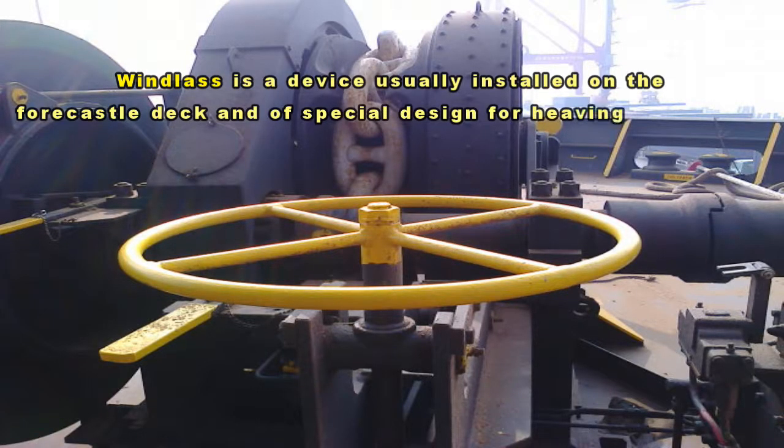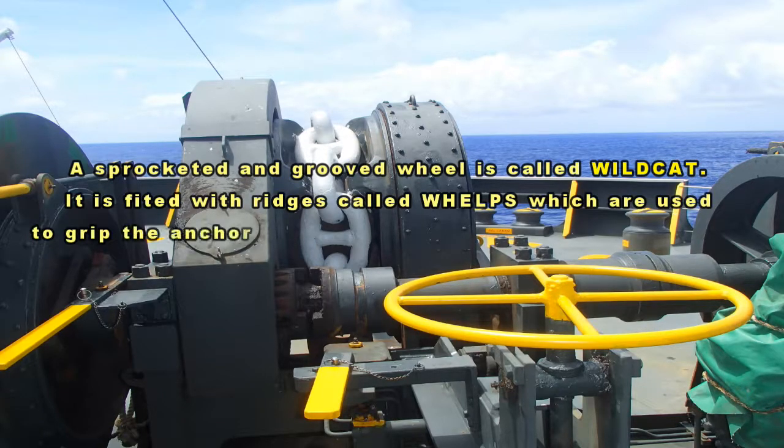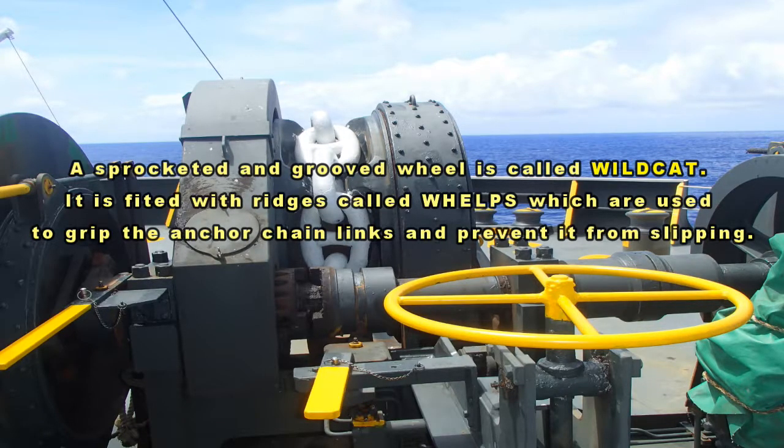device usually installed on the forecastle deck and of special design for heaving the anchor. A sprocketed and grooved wheel is called a wildcat. It is fitted with ridges called whelps, which are used to grip